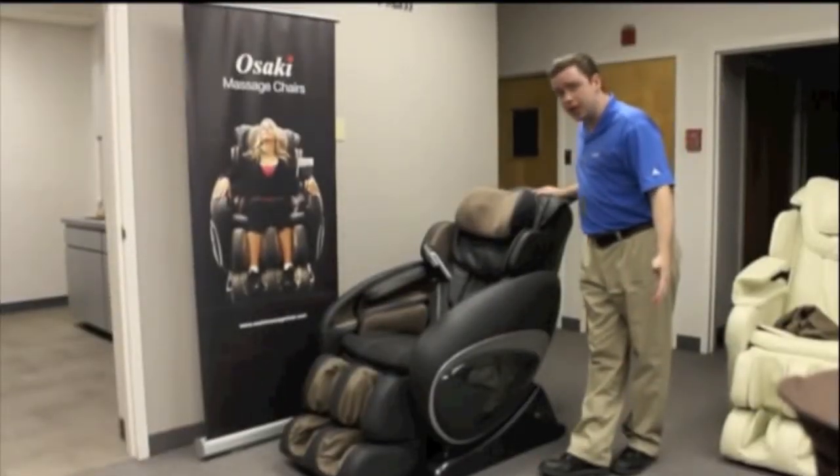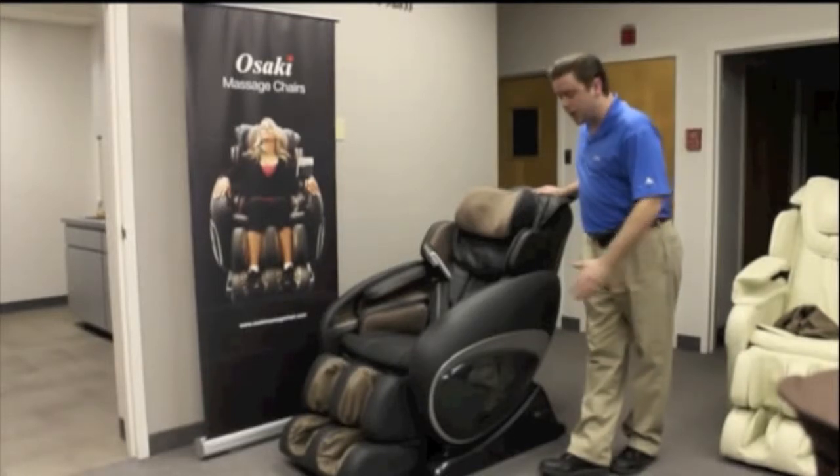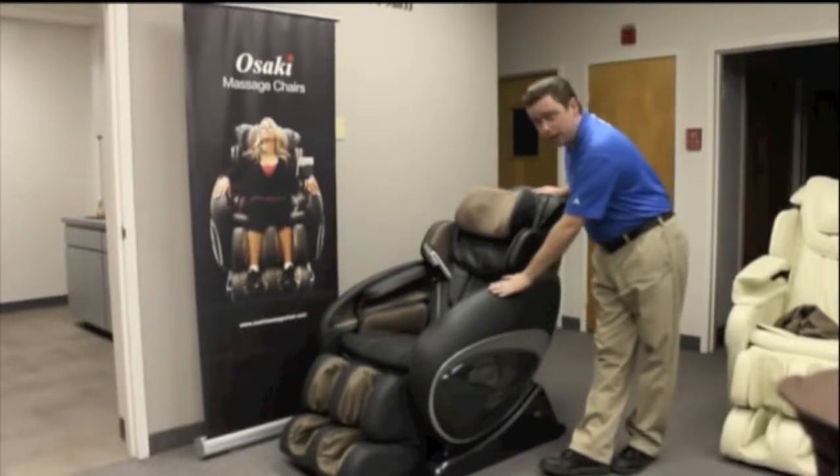Hello everybody, it's Chris again with Osaki Massage Chair. What we're going to be talking about today is Osaki's OS 4000 model.